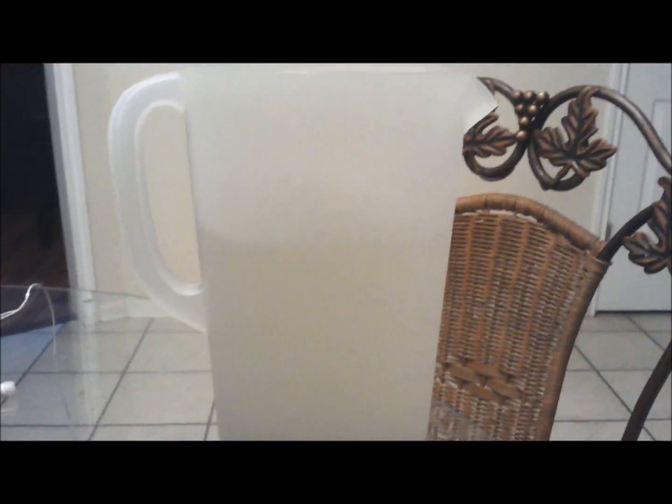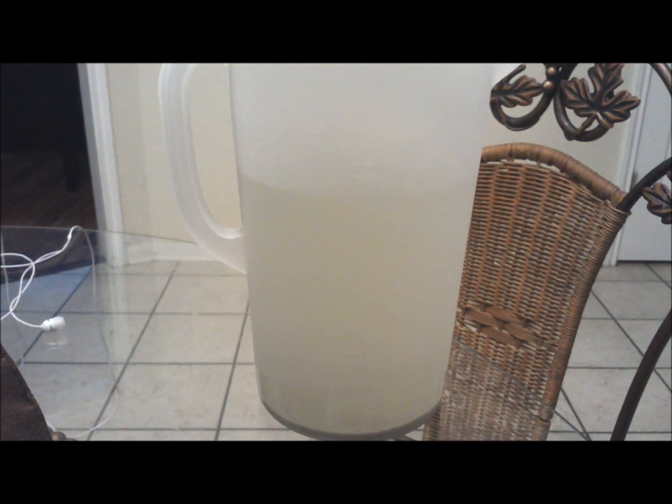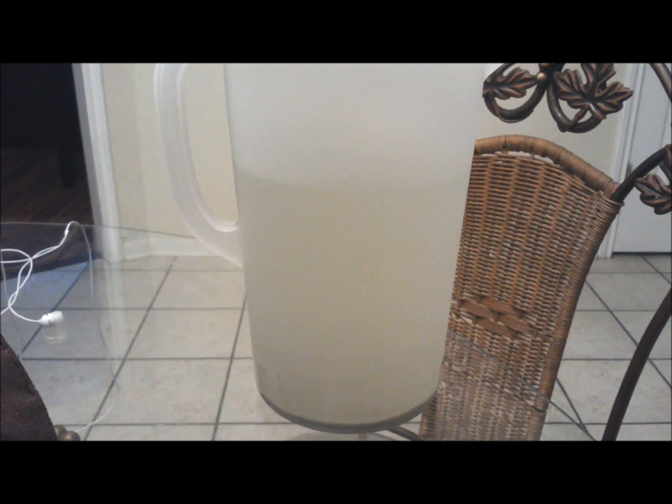I'm thinking this could be part of the reason, or the reason, why my nitrate levels are so high. My only solutions would probably be either removing the canister filter completely from my system, or just doing more frequent maintenance on it. As you can see, this is pretty bad — just all that detritus built up in there.